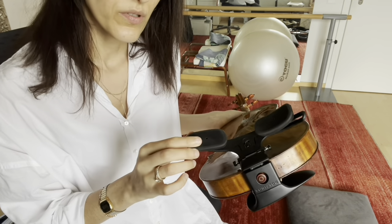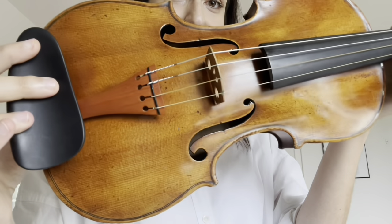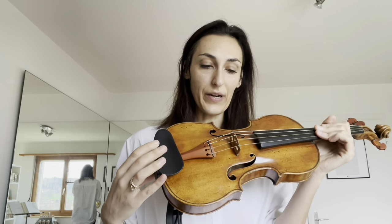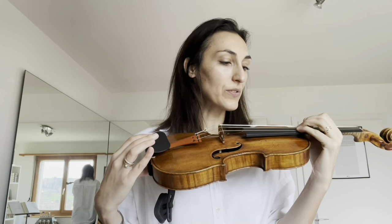I still have my gut strings on the violin. I'm currently raising the intonation to 430 and I'll practice a couple more days with these strings before going back to the normal setting. It was an amazing experience, and maybe I'll do a proper video about gut strings. See you next time — take care!